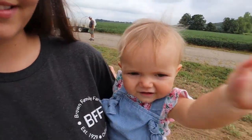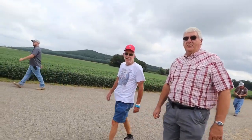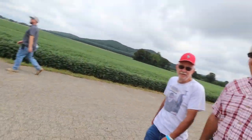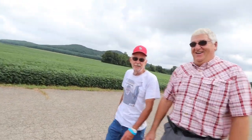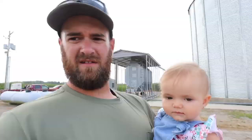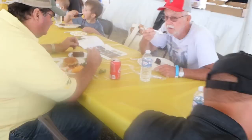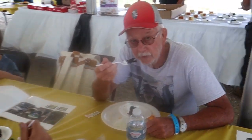That's it for the field demonstrations. Now we're on to the march for lunch, and then I think they're going to have a couple of presentations in the tent.